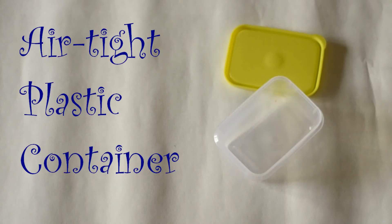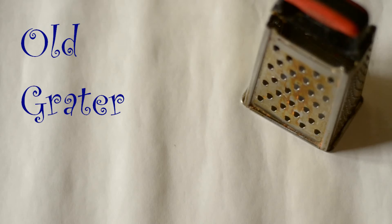For this you will need fresh beetroot, a plastic airtight container, a knife, an old grater, a plate, and a plastic glove.